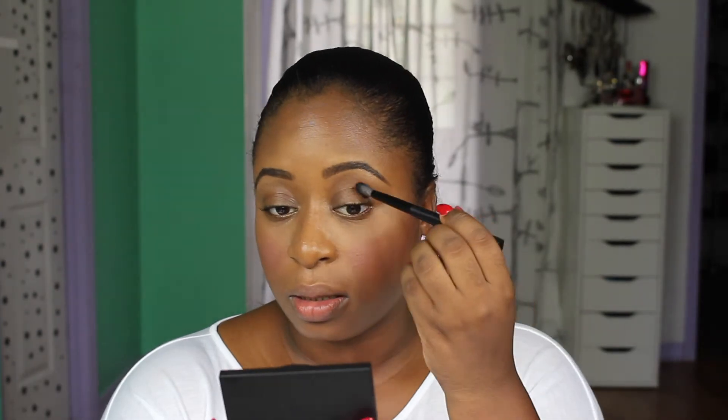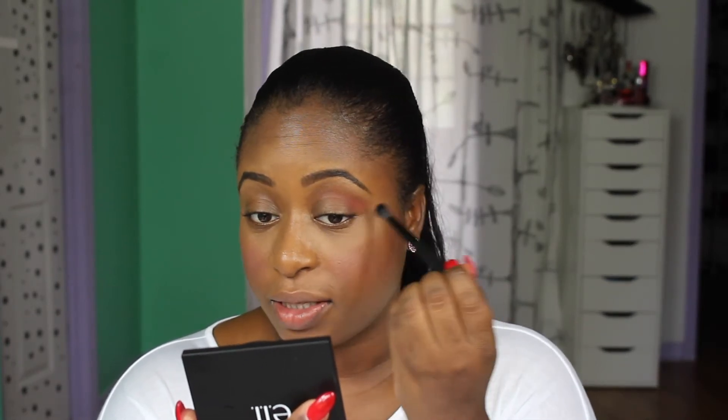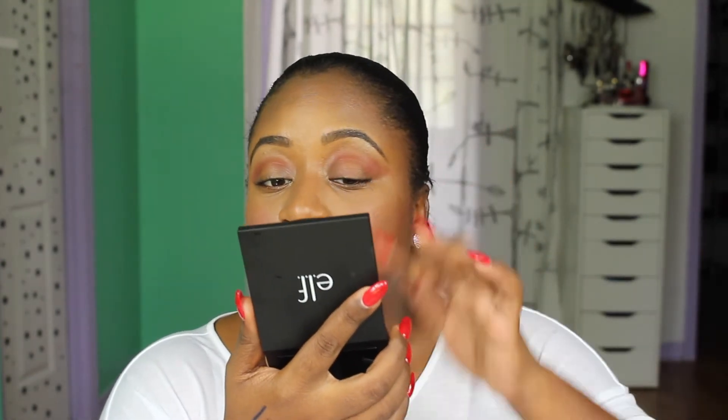For my eyes, I'm not going to do anything crazy. I'm going to use the same elf palette and put one of the colors all over my crease area — just a little bit of warmth. This is another Cocky Professional brush and I really like how it's blending. For my lid color, I'm going to take a different shade and put it all over my lid with my finger.